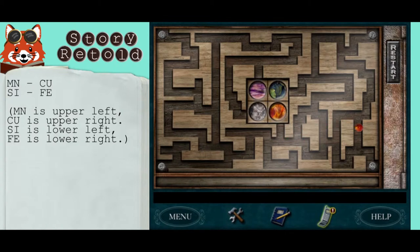Simply hover your mouse over the pieces and drag them through the maze. Drop the pieces in these slots: MN is the upper left, CU is upper right, SI is lower left, FE is lower right.